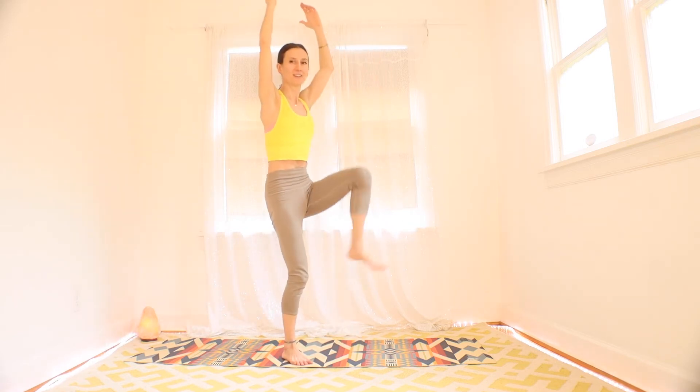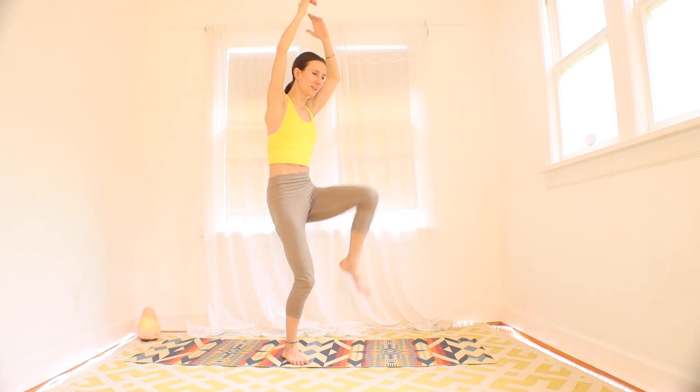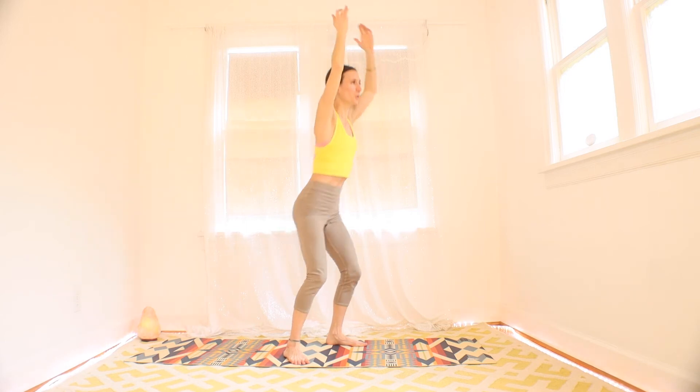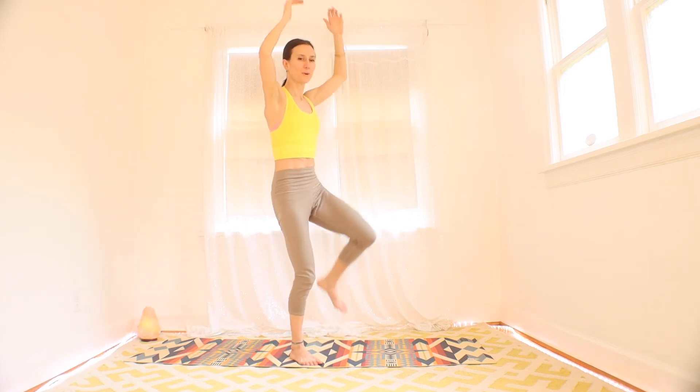Halfway. Getting back into some leg work here — legs are nice and warm, we can kick safely. Three, two, one. Rest.